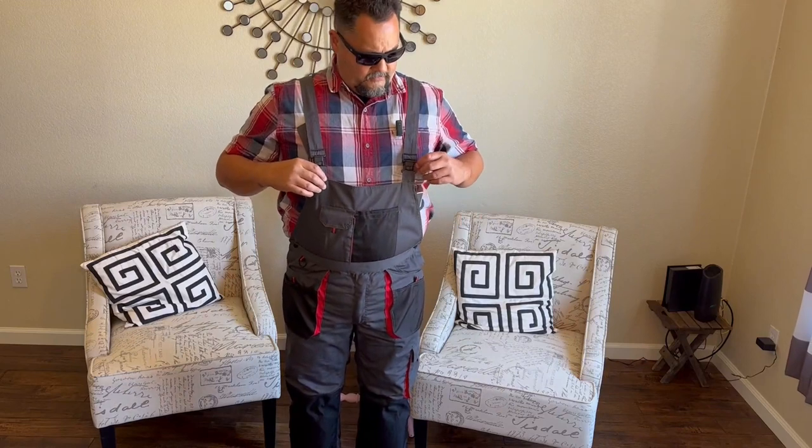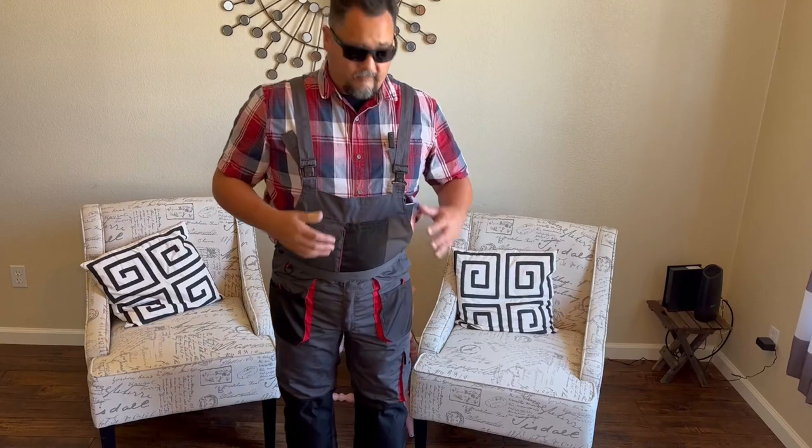Hello everyone. This is a review of these nifty little coveralls I have on here. I got these for working in the garage, in the yard, and also for metal detecting.